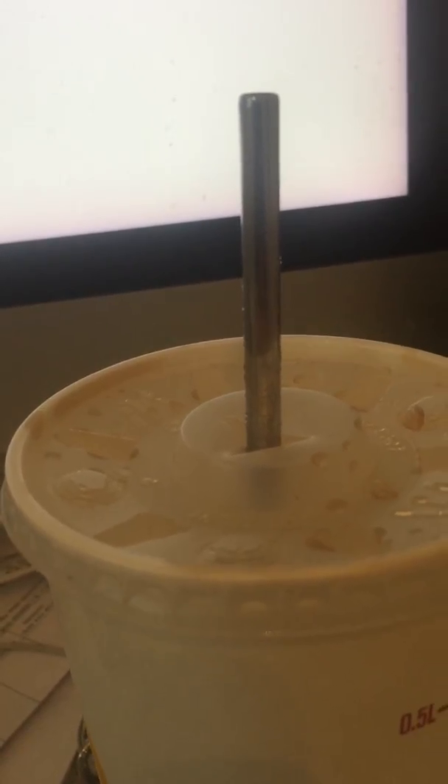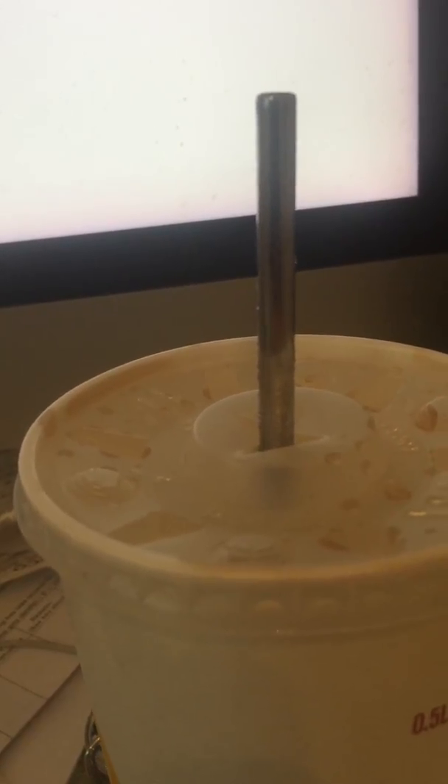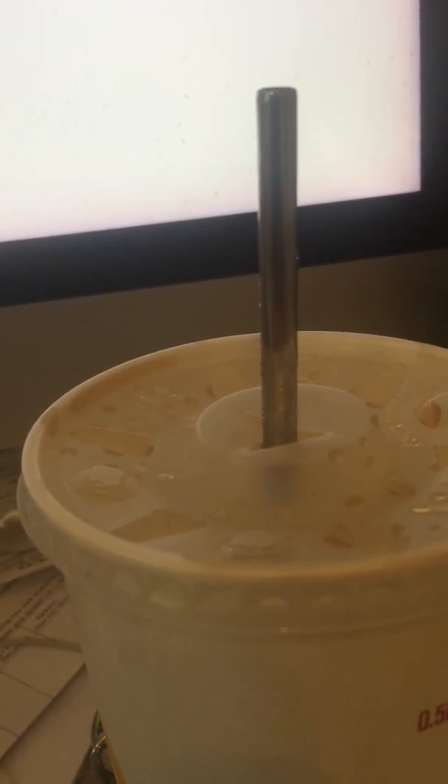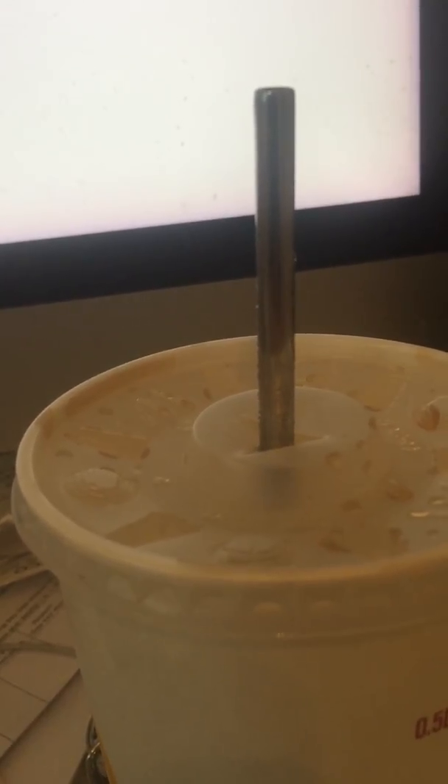This is a sort of follow-up to the other straw video I did. Also, the little brush works very, very well.